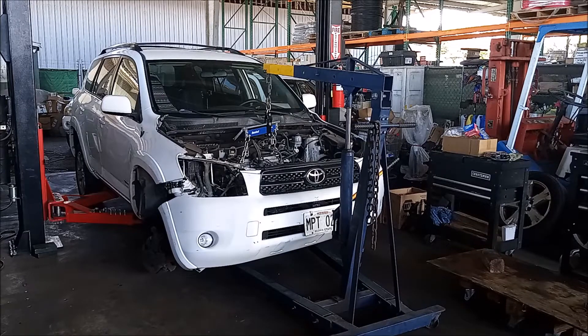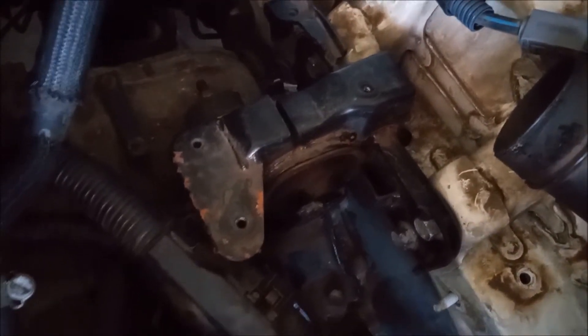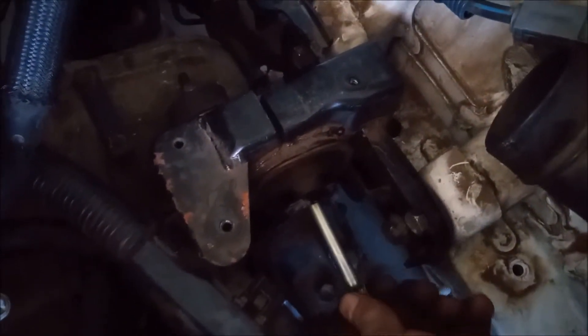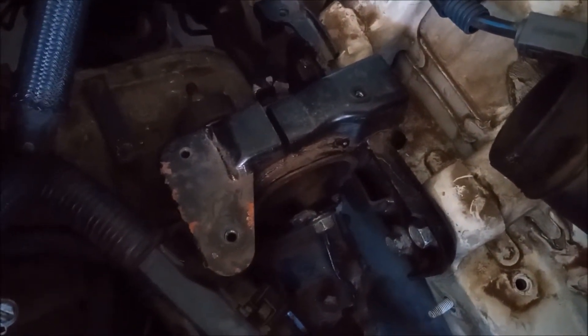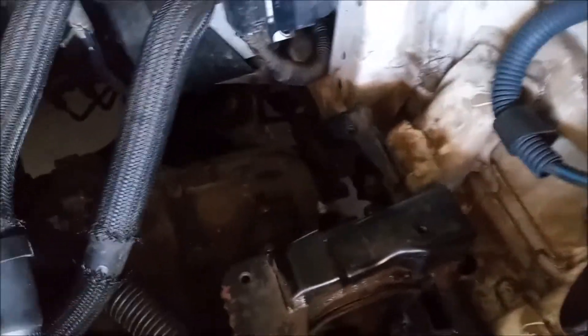The engine is at about the right place and at the right level. What I have to do now is install the mounts. I've got the mount bracket onto the frame and the engine and transmission at just the right level so the through bolt can slip right through without any resistance. Then I can just put the nut on the end for security and we'll tighten this later.